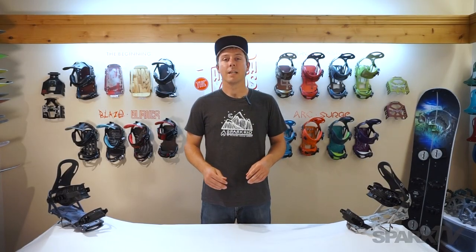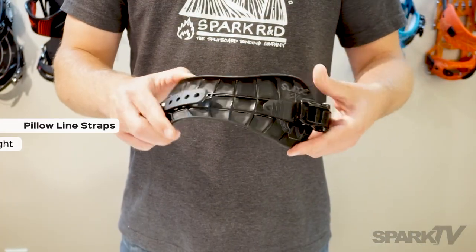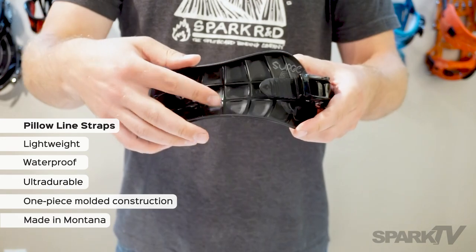Beginning in 2017-18, our ARC and Surge bindings will both feature our new pillow line straps. Pillow line straps are lightweight, waterproof, ultra-durable, one-piece mold and construction, and they're made 100% right here in Bozeman, Montana.